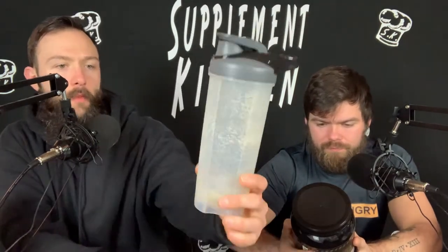Twi-lite — not the movie, the supplement. So let's talk about this. Mixability first — you can see it does have a little bit of a hard time mixing up. It's mixed in like 9–10 ounces of water and it does not mix too incredibly well. It is very thin, but it just doesn't mix that well.